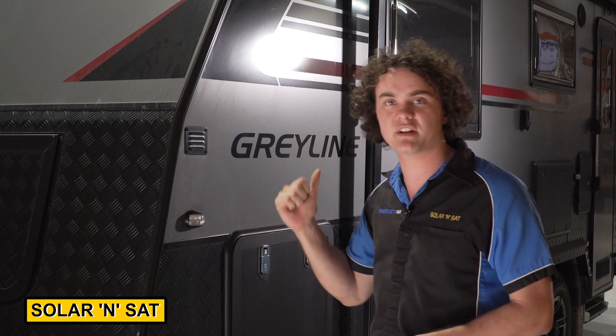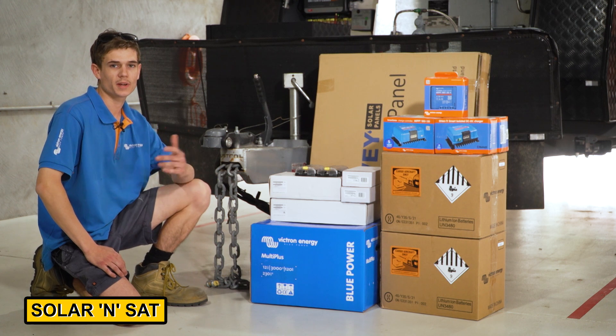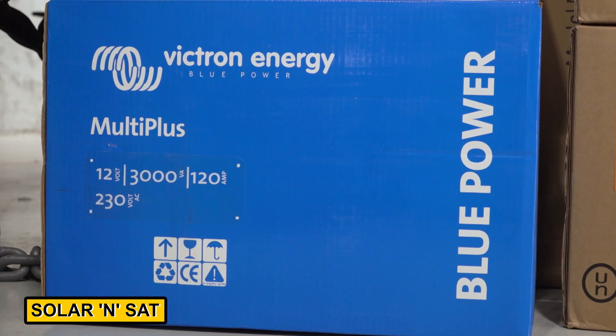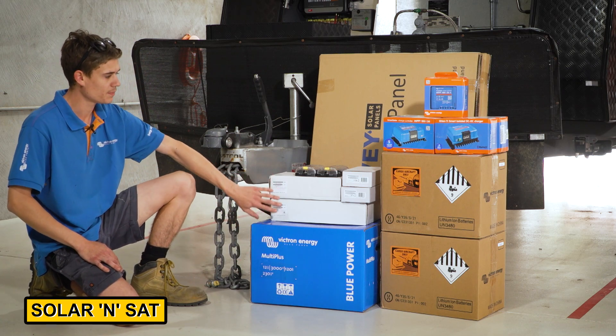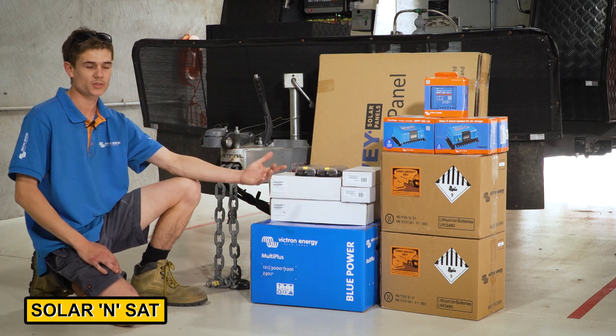I'll hand you over to Vince — he'll give you a bit of a run-through and you can see what we've done. So we're calling this big system the Mad Big 4000P. It's one of the bigger electrical systems fitted in a caravan. It's got all of this equipment here. We'll start with a 3kVA inverter that also works as a 120 amp mains charger — absolutely massive capacity. We've got a Lynx distributor, Lynx BMS, Cerbo GX, and a Touch 70 display screen that you can monitor everything from.